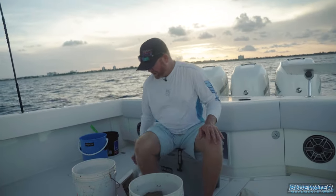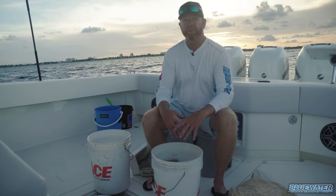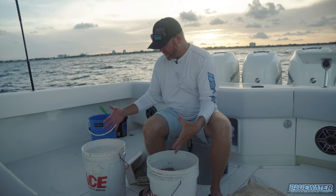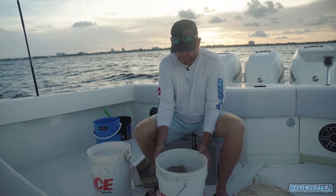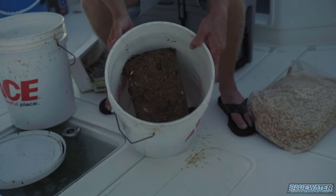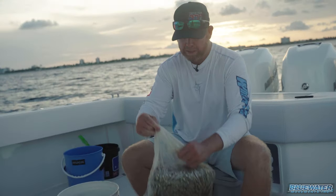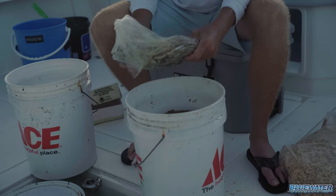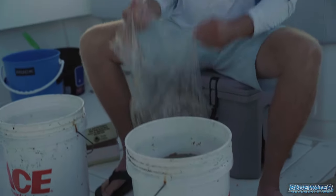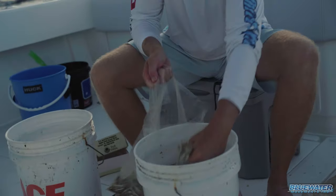We've got a couple of different style rods I'm going to show you. But the first step in getting them off the bottom is chum, and we've got lots of it. I've got a case of chum up there and two buckets right here. I've got a couple of blocks of chum in there. And then there's a bag of glass minnows.